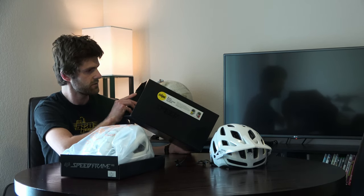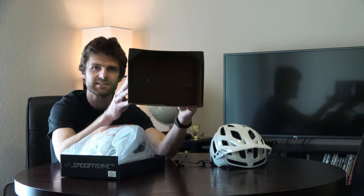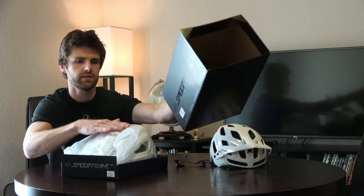Usually Fox helmets fit me pretty well — I wear a large. It's kind of cool inside the box; there's a little foam pad on top to protect the helmet.